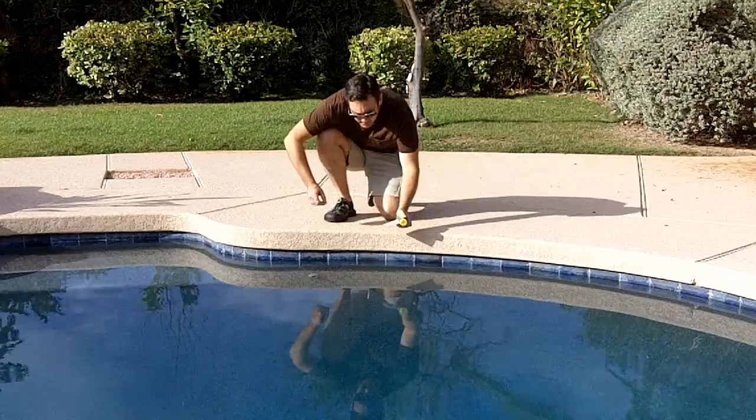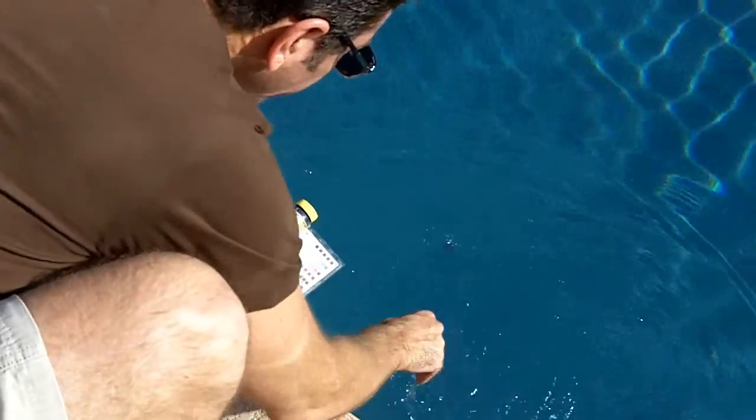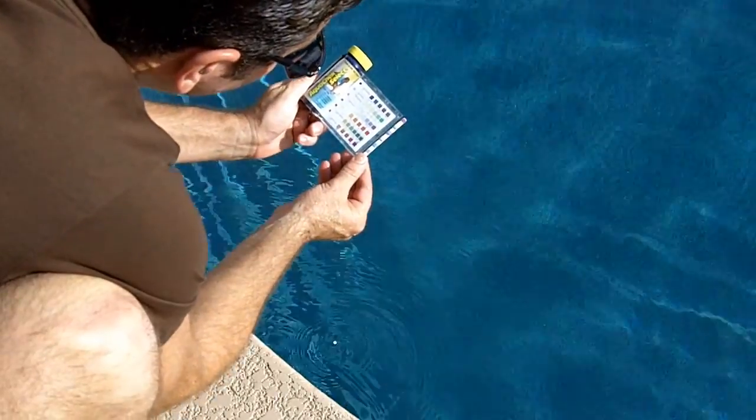For best results, make sure your pump has been running at least one hour before testing. Dip the test strip in the water for a couple of seconds. Then wait 10 to 20 seconds for the strip to change colors. Compare the test strip to the color chart on the package. Be sure not to wait too long — this may cause the colors to keep changing and may give you an inaccurate reading.